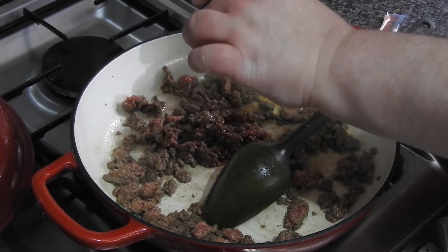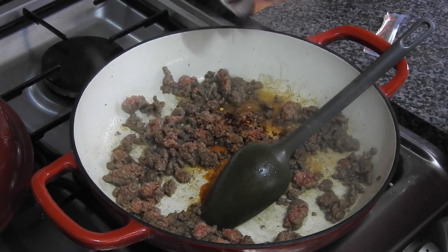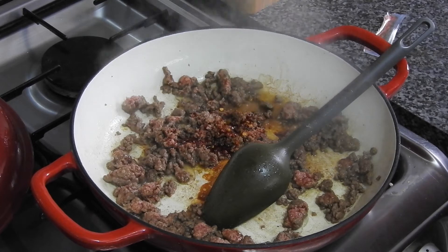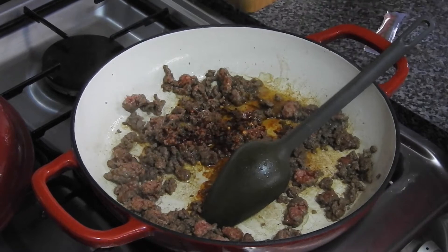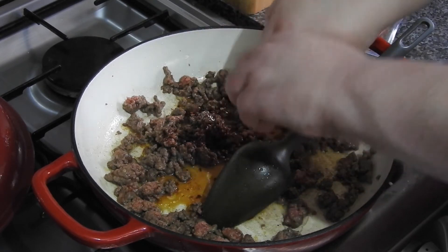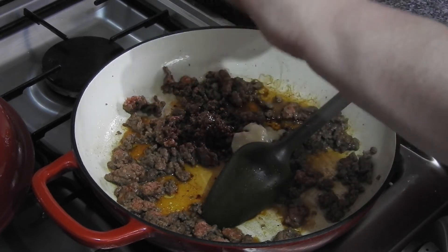Now into the pan I'm going to add some soy sauce, some dried chili flakes — half a teaspoon — then some honey. I'll put the amounts I use for this particular recipe in the description box below. Give it a really good stir, then I'm going to add Chinese rice wine and some garlic and ginger paste.